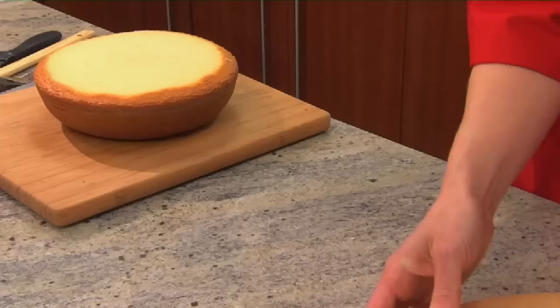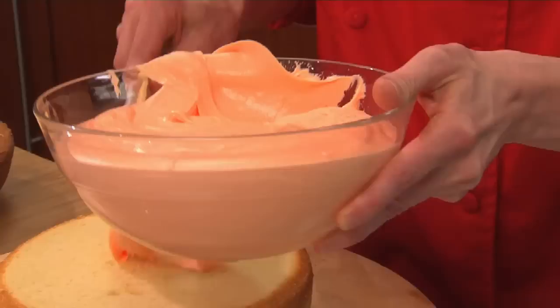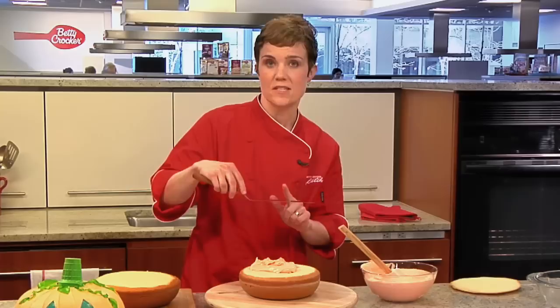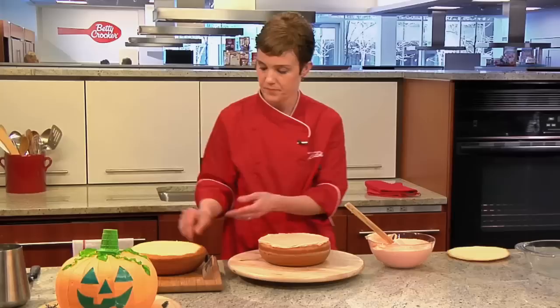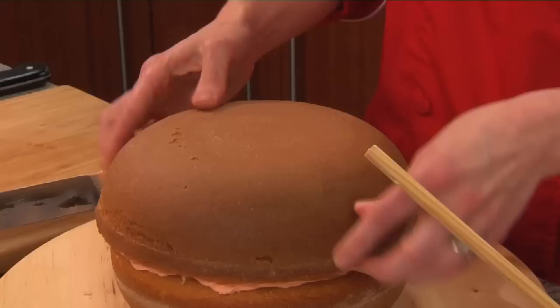I have another one already cut. Now we're going to get our frosting — I've pre-tinted it orange. You're going to need about two-thirds of a cup for the filling. Use your spatula — I'm using an offset spatula. The offset angle makes it easy to spread the frosting, but if you don't have one, you can just use a regular butter knife. We're putting this on so that the top layer will stick to it. Invert the top layer and now you have a nice, round shape.